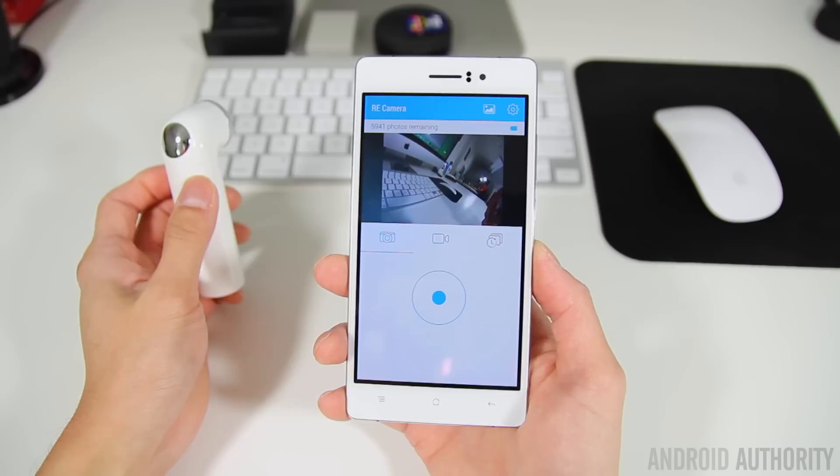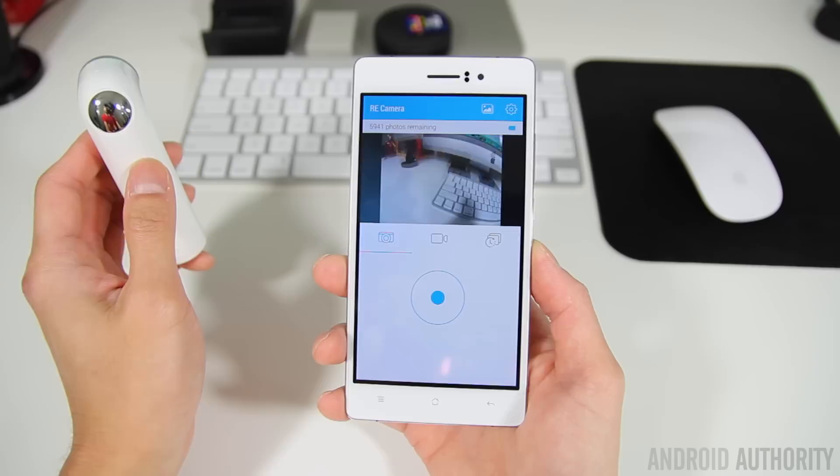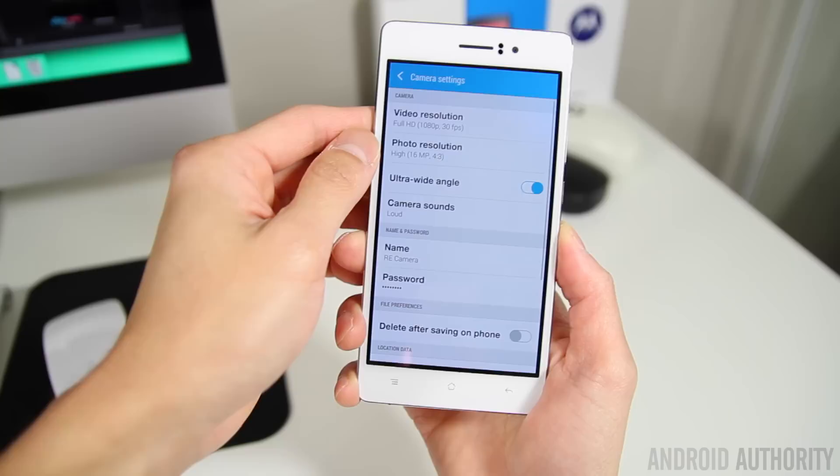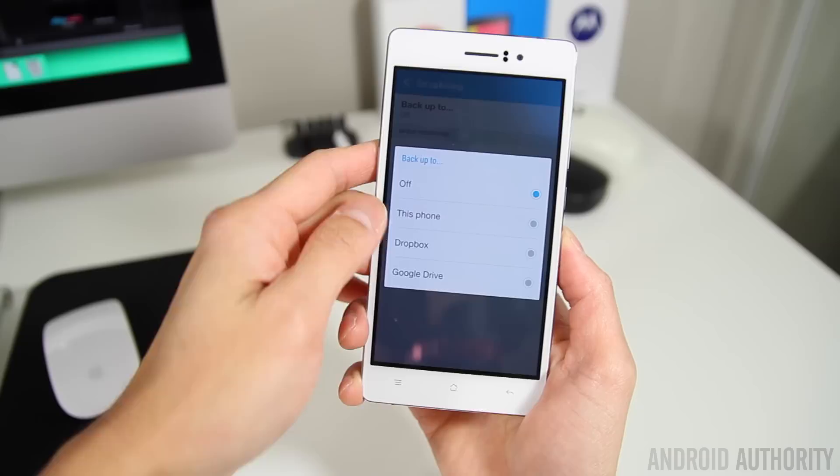Besides viewing, sharing, or deleting your photos, the Re app also serves as a viewfinder that lets you remotely control the Re for taking photos, videos, and even time lapses. The viewfinder is extremely useful for framing your shots, and being able to remotely control the Re means you don't have to exclude yourself from group photos. You'll also find various camera settings like video resolution, photo resolution, an on/off toggle for ultra wide-angle, and the ability to back up your photos to your phone, Dropbox, or Google Drive. The app also integrates with HTC's Zoe app so if you like Zoes, you can create them with photos taken with your Re.